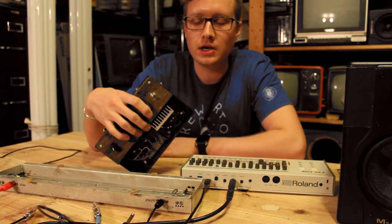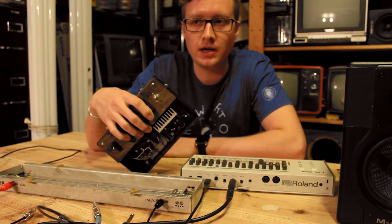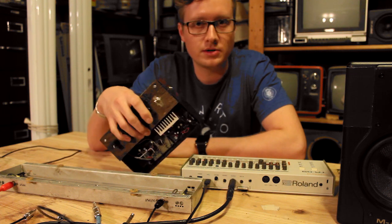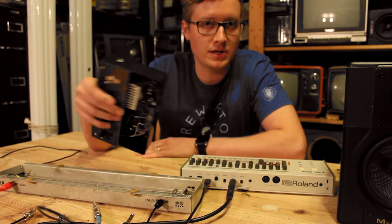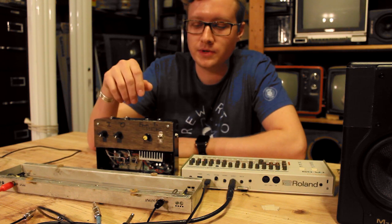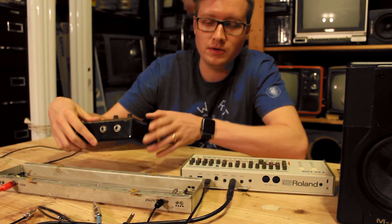Hey guys. So I get a lot of questions pretty frequently about the different types of DIY equipment that I work with in my live Pulse Coder performances, and so I thought I would start making some videos that demonstrate how some of these types of things work, and include some information and resources for you guys if you're interested in designing your own. So, first thing I thought I'd go over, one of my favorites, is my DIY Spring Reverb unit.